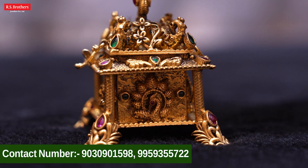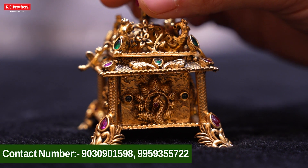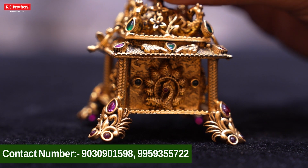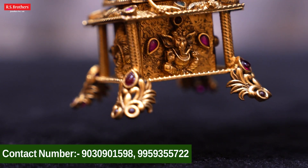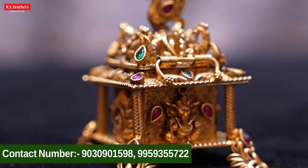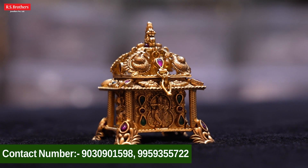We repeat the peacock design and highlight it. We also show a flower design. We have a flower design with ruby combination. There are a lot of beautiful things. This piece is 88 grams. We show sterling silver and gold coating.